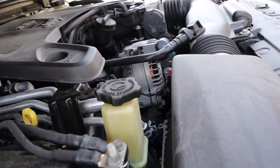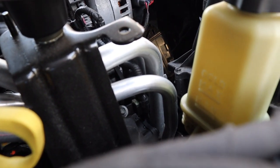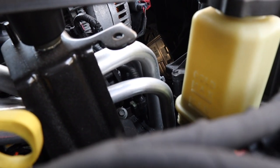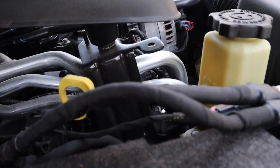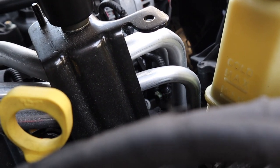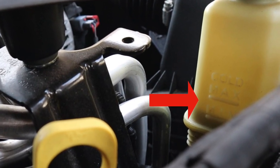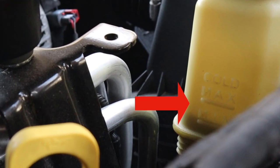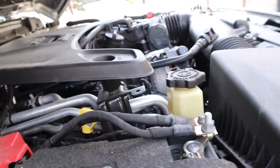Here's the power steering fluid reservoir. On my Jeep — it's a 2018 — for some reason the markings are on the back of the reservoir; I believe after 2018 they were on the front. You can see the markings are embossed on the container. The first word at the top says 'cold,' then max and min, so you should be checking the power steering fluid level when the engine is cold, and it shouldn't go below the minimum mark.